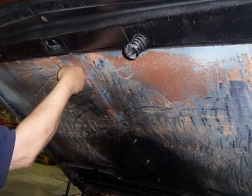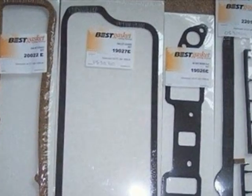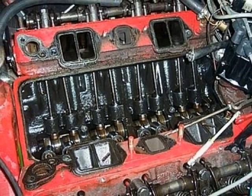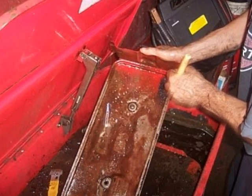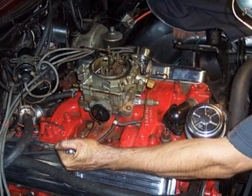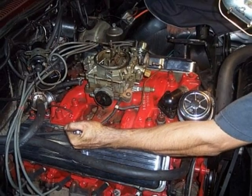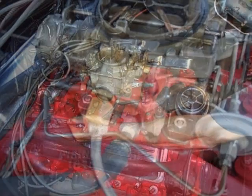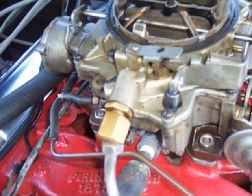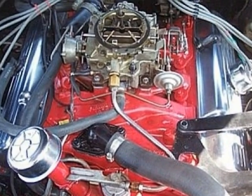Old hood insulation was removed and new hood insulation installed. Engine upgrades continued with new gaskets, and that meant cracking open the engine one more time. Here's the valley pan being cleaned before replacement in the engine. The engine was checked out a second time with a different mechanic, and all came back A-OK. The next upgrade involved replacing the old blow-by tube with a new PCV valve system to burn up crankcase gases. Makes the engine purr like a kitten.